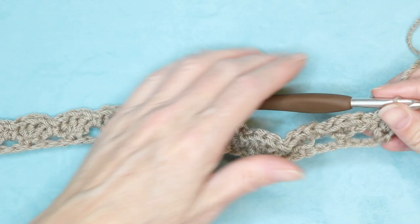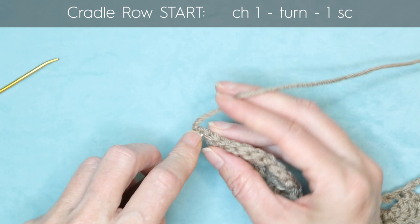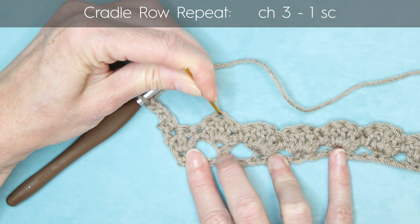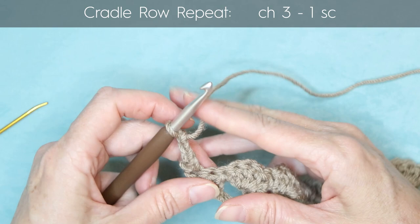To start row three, chain one and turn your work. Working right into your very first stitch, make one single crochet, then chain three. This row we're making our cradles. We're going to go into the top of each of these candies — specifically the second double crochet of each candy, the center stitch. Poke your hook in and make one single crochet.